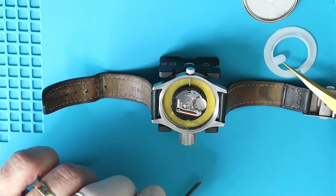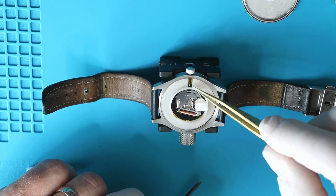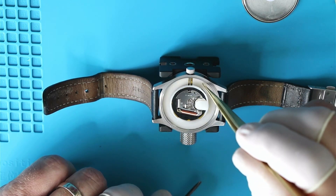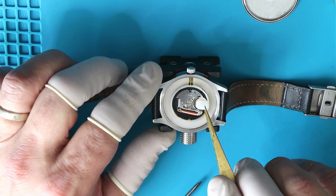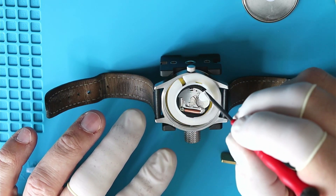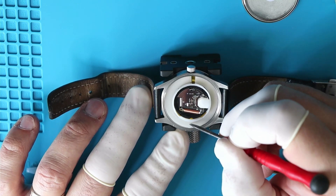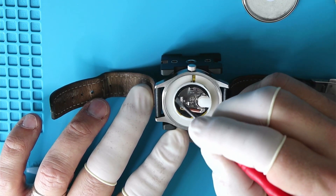Now I'm going to put this movement ring back in — it goes in one orientation only. It's pretty cheaply made and was resisting installation quite a bit; it just doesn't want to slide down. I'm trying to push it down with my tweezers, but in the end you'll see me just use my fingers — at least I'm wearing finger cots so I'm not leaving any fingerprints behind. Still struggling, trying to get it centered and straight and sliding down into the case. Eventually, I will get it.